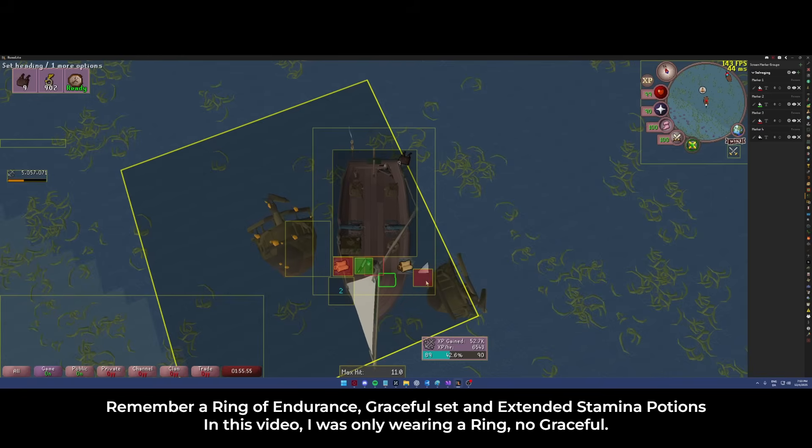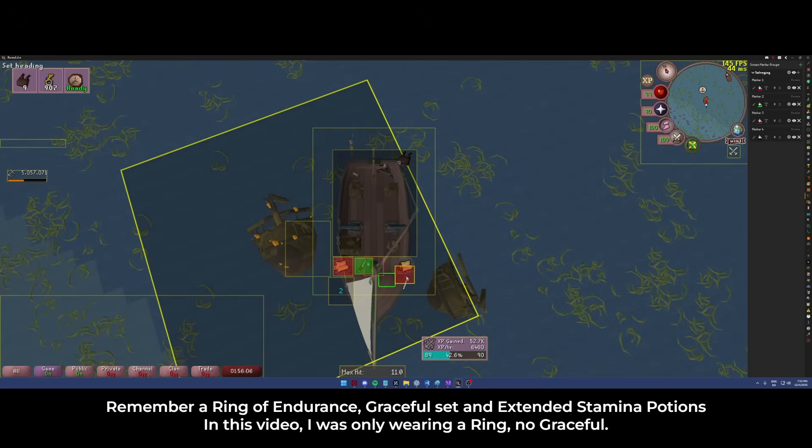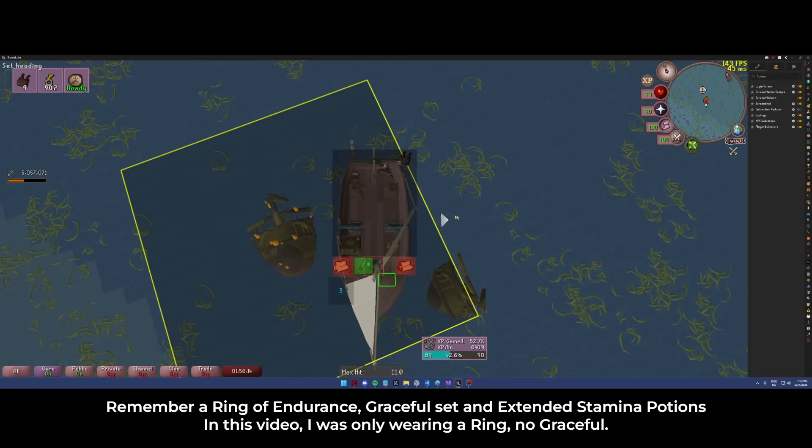The ones for the locks have two rules. Obviously the first one is you're going to want the lock to be inside the square, and then you're going to want the salvaging hook to also be anywhere inside the square. So you can adjust them a little bit and figure out once you have it working.